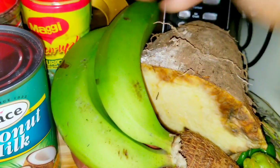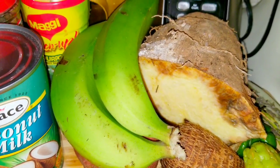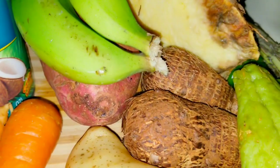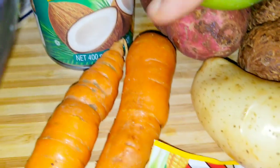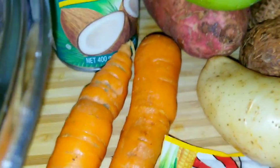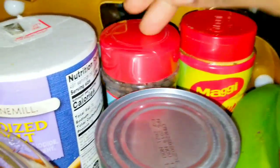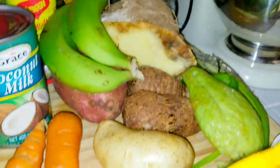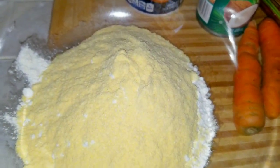For my ground provisions I'll be using green banana — that's optional. I'll also be using some yellow yam, cocoa, sweet potato, Irish potato, chocho, scotch bonnet pepper, scallion, thyme, and carrot. There's no red pea soup without coconut milk, so I have some here. I'll be using all-purpose seasoning, pimento seed, and two Grace cock soup mix packs. I'll also be making some caramel dumplings.